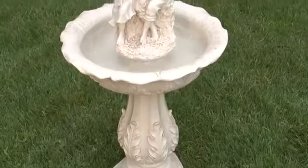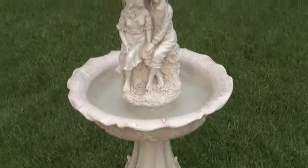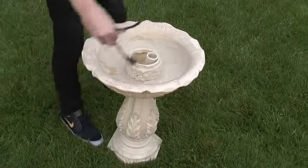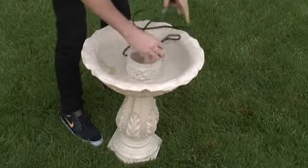This faux stone fountain is actually lighter weight fiberglass. It's easy to assemble — just place the base in a dramatic spot on your patio or in your garden.